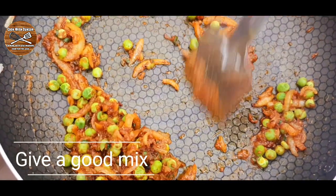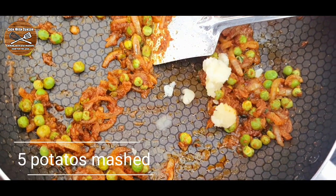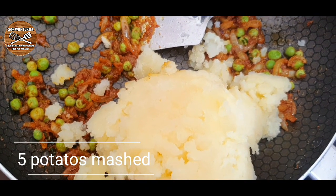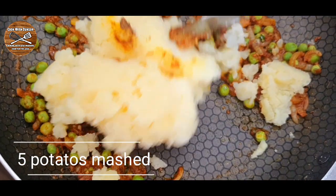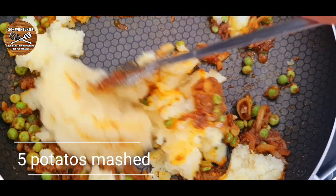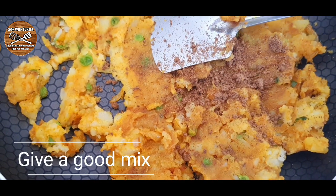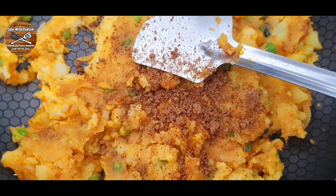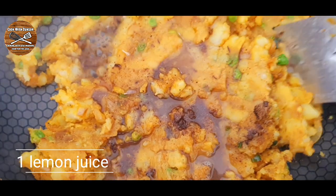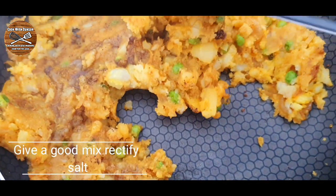Give a good mix once our peas are defrosted. Then we're going to add five potatoes — mash the potatoes, add a little bit of salt to taste, and add them into our mixture. Give a good mix until incorporated, then add around one tablespoon of chaat masala and the juice of one lemon.